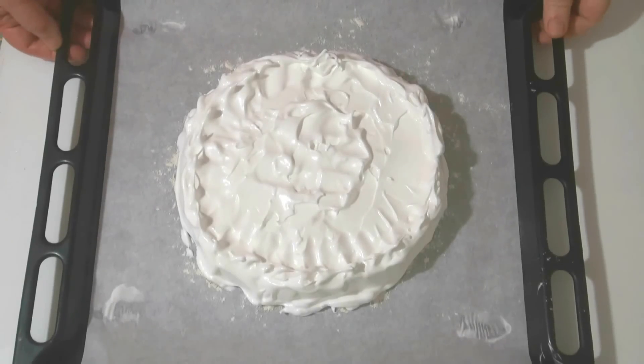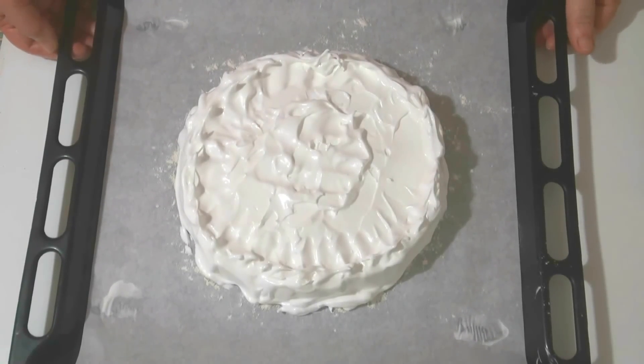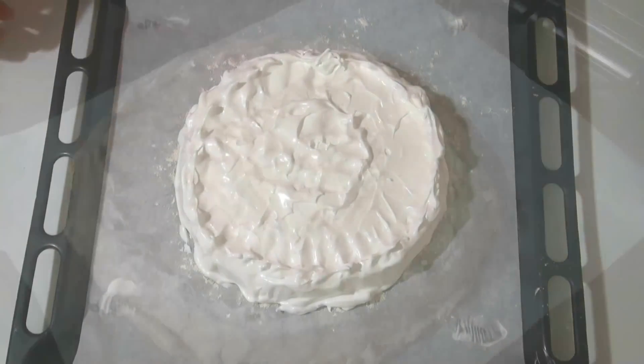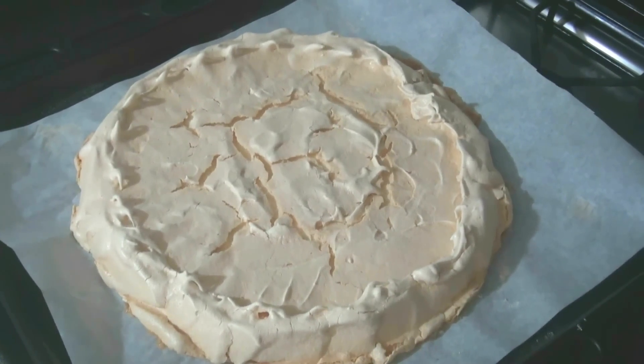Now the tray goes into the oven. The oven should be preheated to 100°C in advance. It will bake for about two hours, but all ovens bake differently so adjust to your own oven. The top of the meringue should turn light cream-colored; inside it will remain white — crispy on top, soft inside like marshmallow. That's the special characteristic.